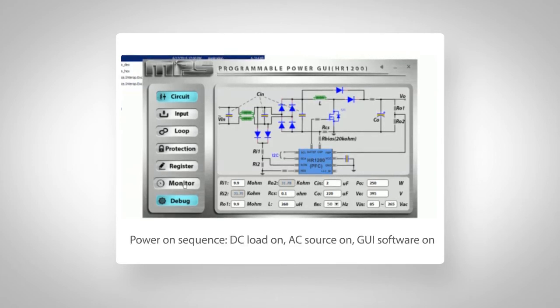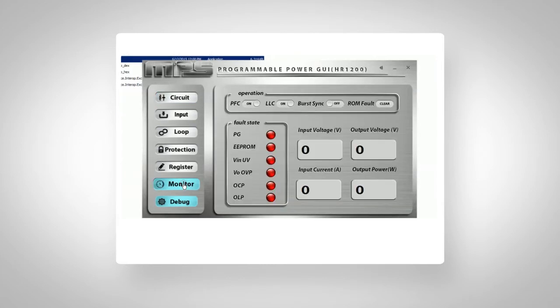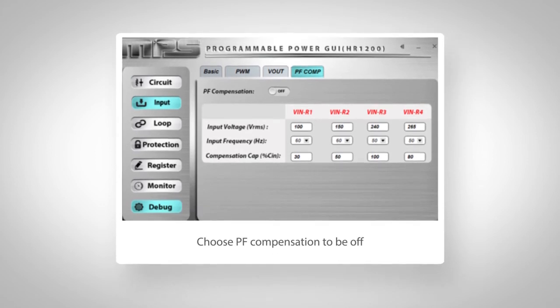Here is the recommended power on and off sequence to power the EVB. As our AC is turned on, if you click the Monitor tab now, you can see the PFC performance. There will be various red arrow flags here if any failure occurs. You can change all parameters when power is on for live optimization. Let's test one simple function here as an example: the power factor compensation, a light load function.